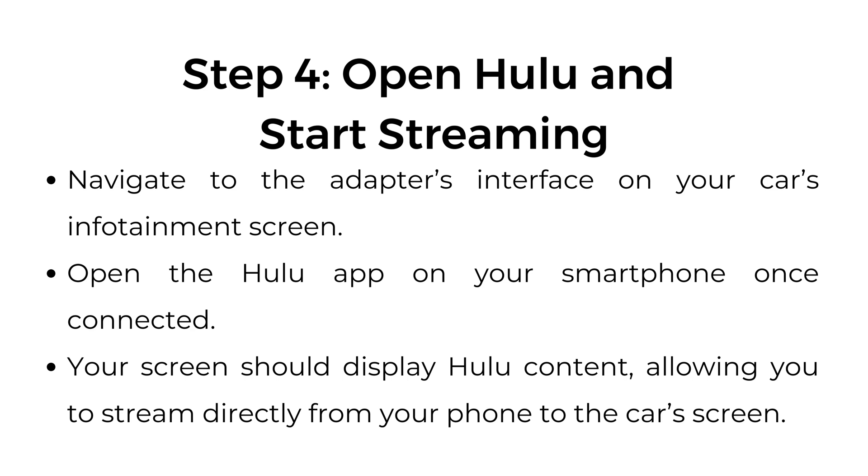Step number four: open Hulu and start streaming. Navigate to the adapter's interface on your car's infotainment screen. Open the Hulu app on your smartphone once connected. Your screen should display Hulu content, allowing you to stream directly from your phone to the car's screen.